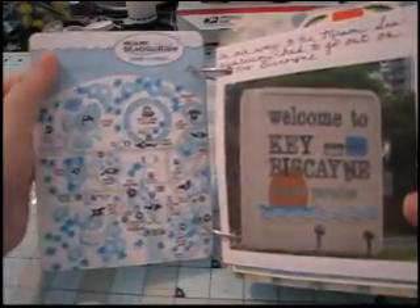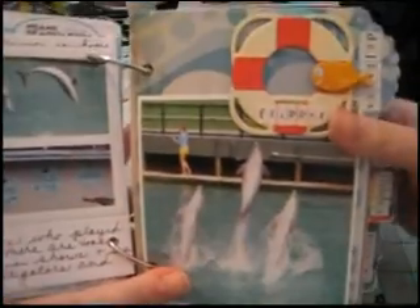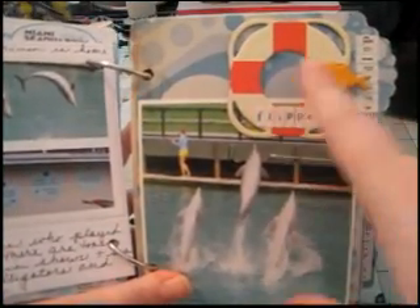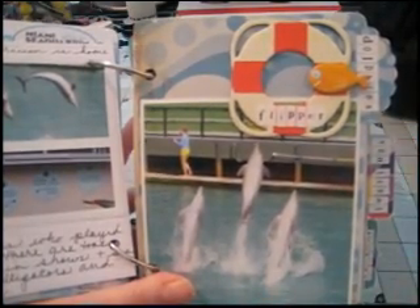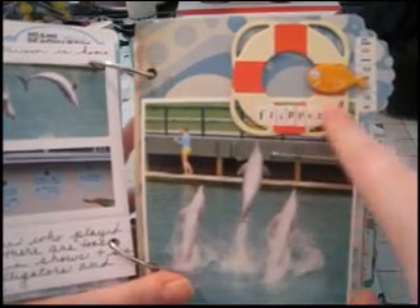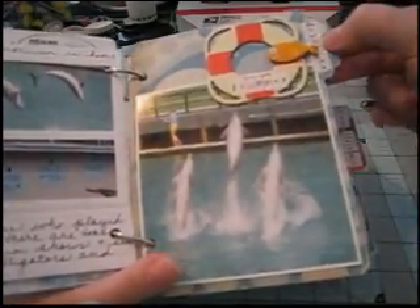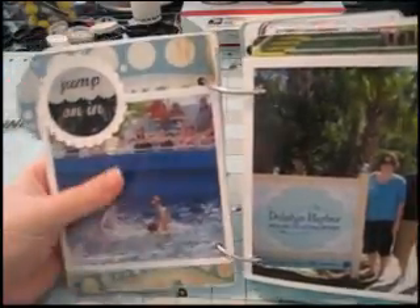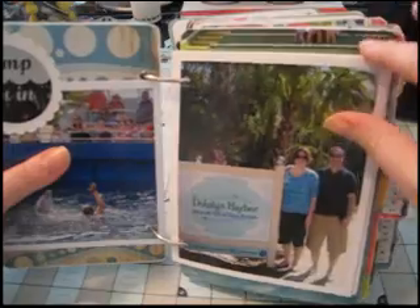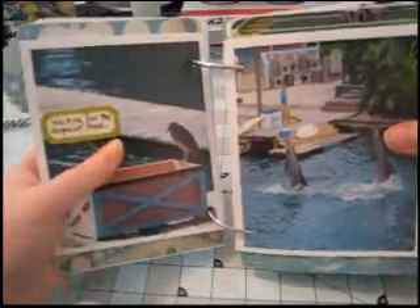Here's where I've incorporated some memorabilia. This is a piece of a map they gave us, and then here are my photos, and there's the chipboard that I used — the Life Preserver for the Flipper Dolphin Show — and those Making Memory Tiny Alphas, and that Scalloped Tab, and there's that sticker that I've matted on a Scalloped Punch-Out.